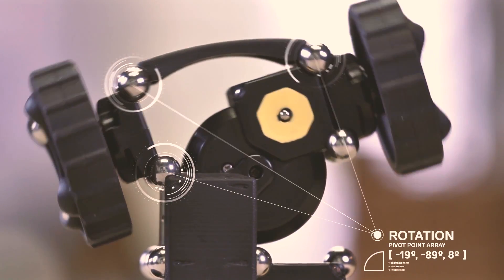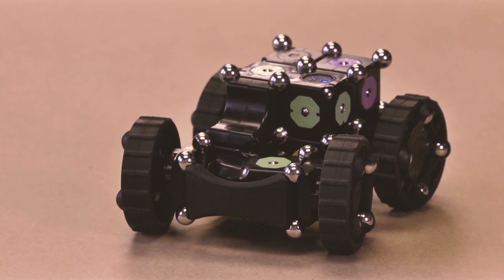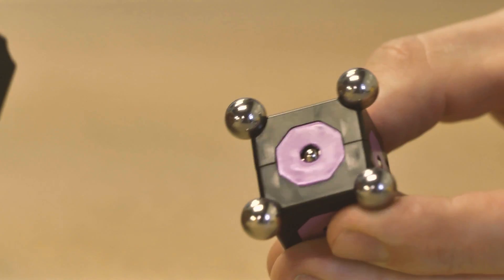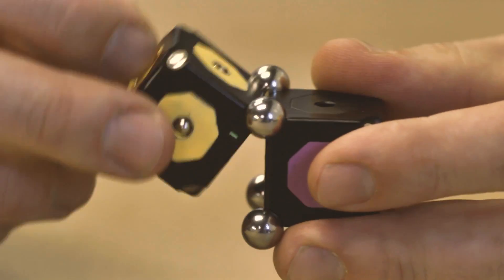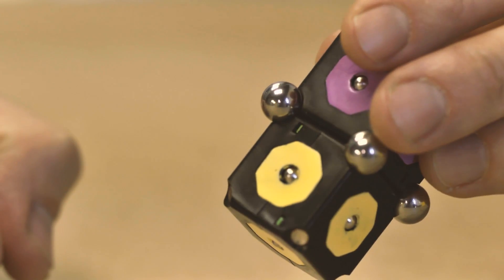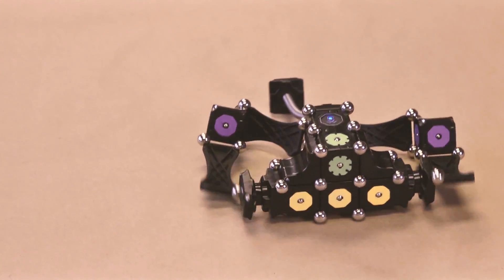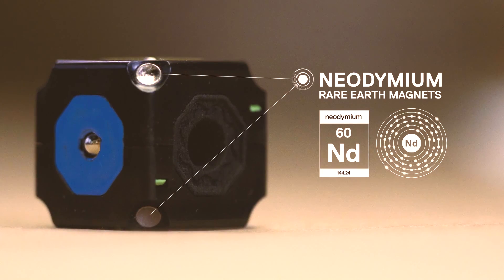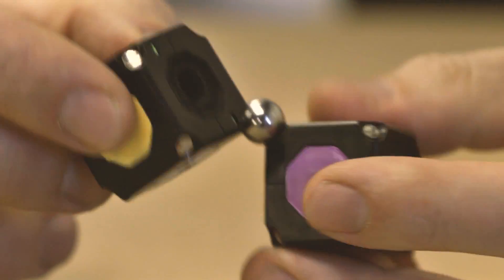One of the coolest parts of Moss is the connection system with these little steel spheres. There are tiny magnets in the corners of each module, and by snapping them together you can create all sorts of joints. With one sphere you get a universal joint, with two you get a hinge, and with three or four a rigid connection. The properties of these little fiddly bits let you build some pretty cool kinematic constructions. The neodymium rare earth magnets are over-molded directly into the plastic during the injection molding process, so they won't ever break out and cause a problem.